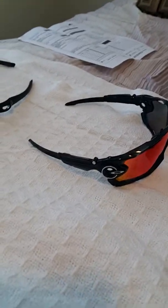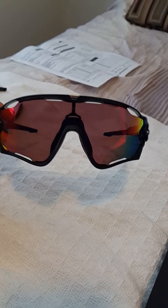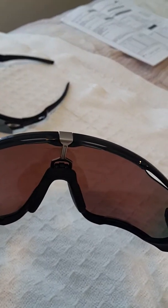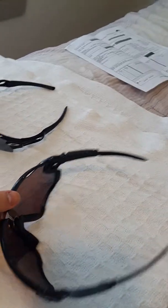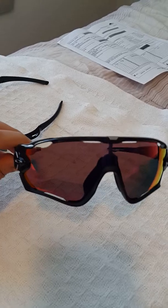This is a review of Oakley sunglasses I purchased from Sunglass Hut. I got different brands and different types of designs here. This is the Jawbreaker — as you can see, it has a metal piece, some air vents on the sides, a removable nose piece, and this is the polarized lens — it's kind of a reddish color.